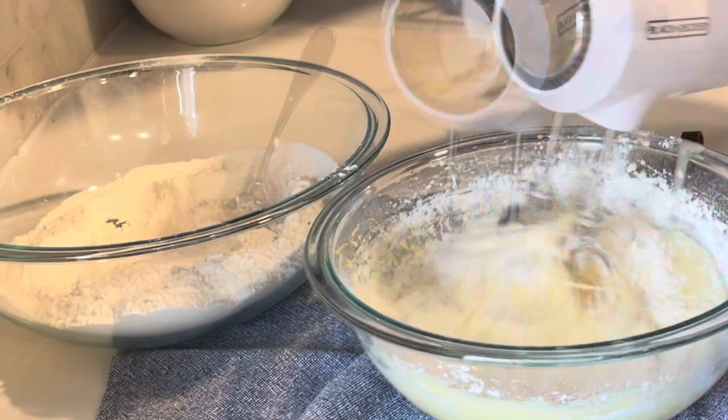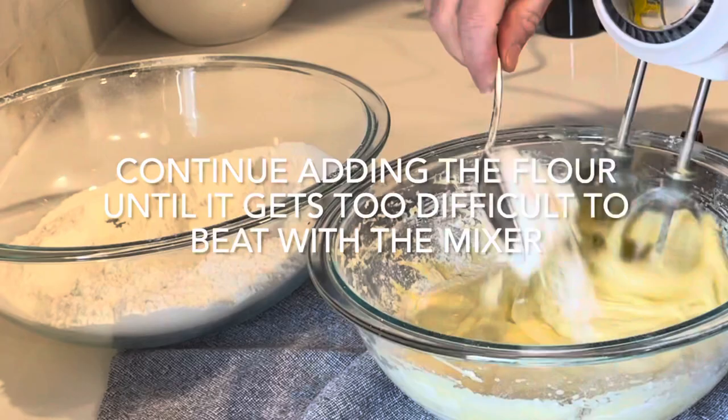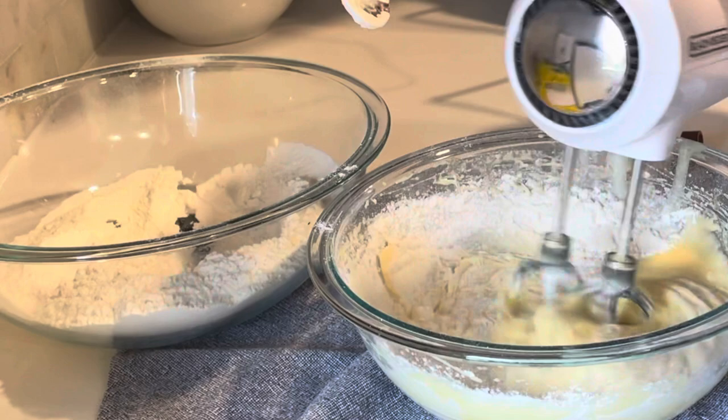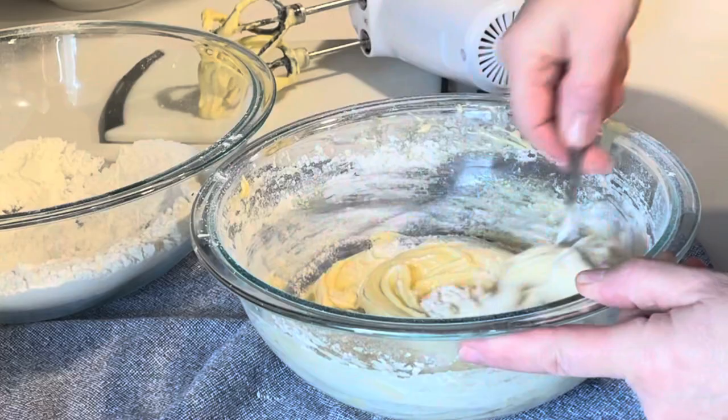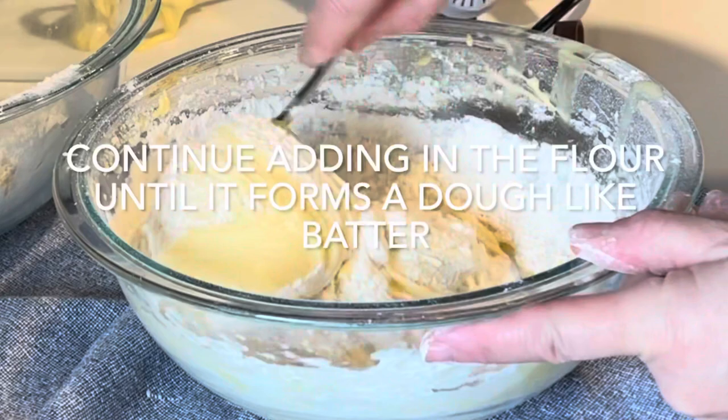Continue adding the flour, scraping down the sides of the bowl. When the batter becomes too thick to use the mixer, begin to mix the batter using a spoon or spatula. Continue adding in the flour a little at a time until it forms a dough-like batter. You may have some leftover flour.